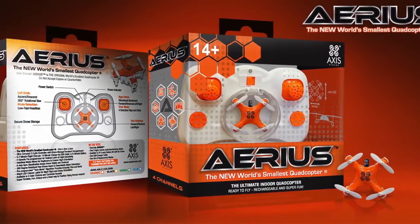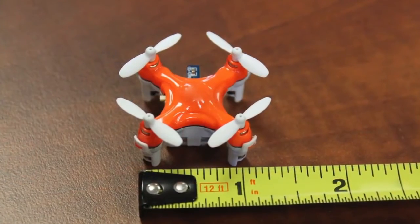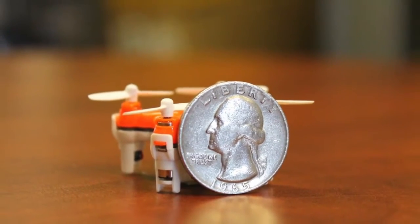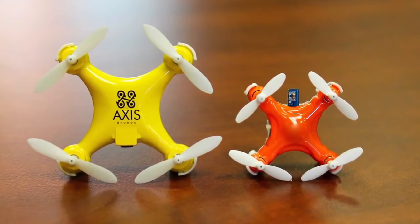Introducing Arius, the new world's smallest quadcopter. Measuring in at just 3 centimeters long by 3 centimeters wide and a mere 2 centimeters tall, Arius is 25% smaller than our previous record-holding models, the Turbo X and Wallet drone.